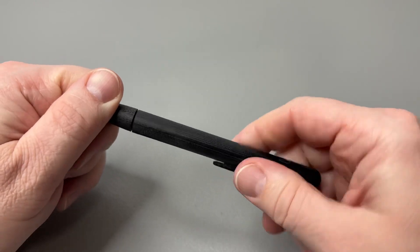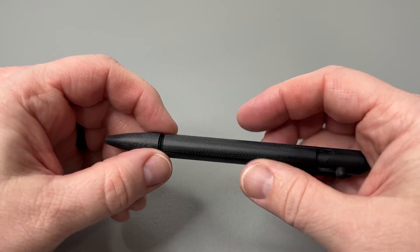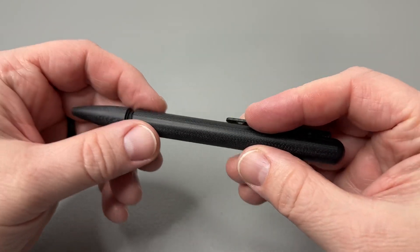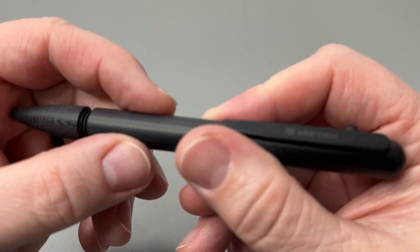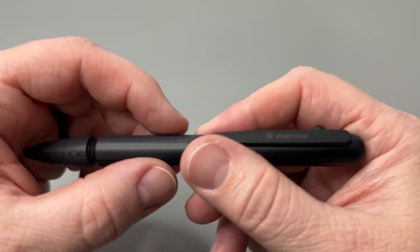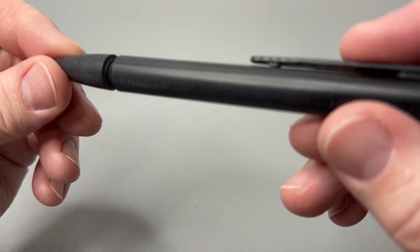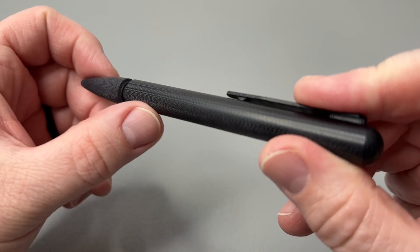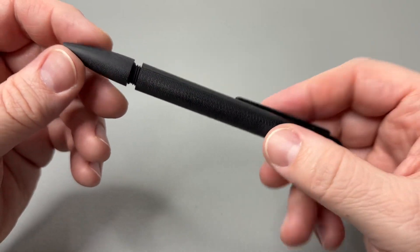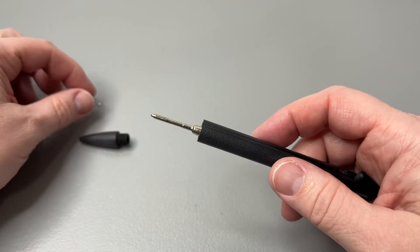The lightest pen they've ever made at 0.65 of an ounce. It's got just enough texture — almost like dimpling — because it's still smooth if you don't put any pressure on it, but put a little pressure and it kind of grips. It's really going to be hard to show, but you can see some of that milling pattern from when they created this.